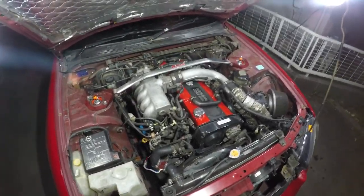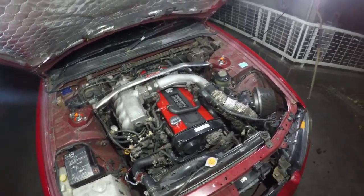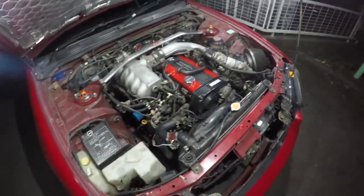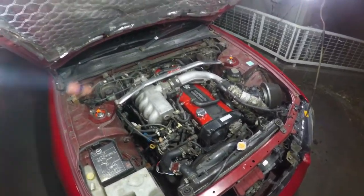Everything seems good. I'm going to take it for a quick test drive now, and at the same time stop into Uni-D. I need to top up my power steering fluid because there was a little leak from a loose hose clamp — I fixed that. I'll top that up and grab another bottle of coolant to fill my overflow, and that's pretty much it. So let's go.